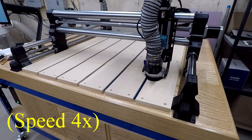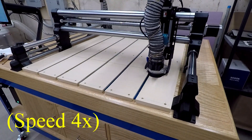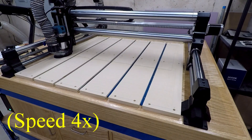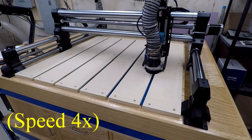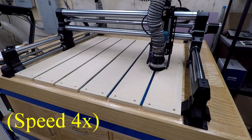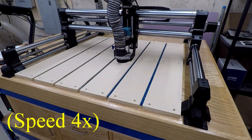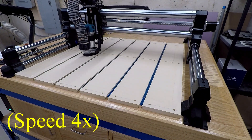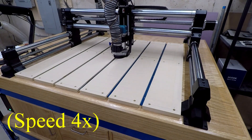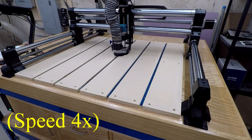The speed is set within the software, and you choose the speed based on the size of the bit and the material you're cutting — how soft or hard it is. I went pretty conservative and slower than I needed to. If you go too fast it can cause problems with the bit — you can break bits. If you go too slow, the spinning bit can actually heat up and cause burn marks in the material. This is a one-inch bit, and you've got overlap settings to choose as well. Generally, the larger the bit the slower you need to go, and the smaller the bit you can take the speed up a little. It also depends on how deep you're cutting.